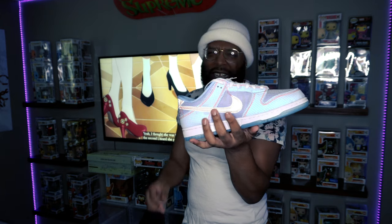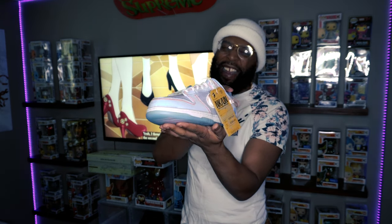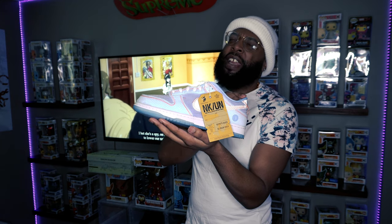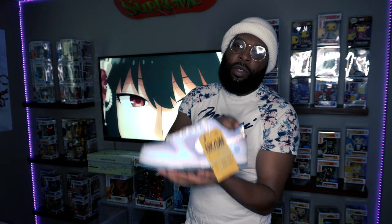Without further ado, let's check those shoes out real quick. Oh my god — that Argon colorway! But before we see the shoe, let's check out that box first.